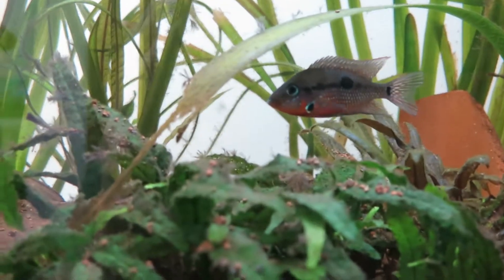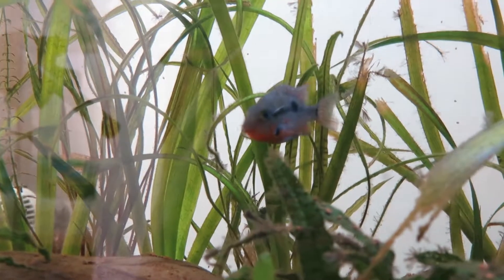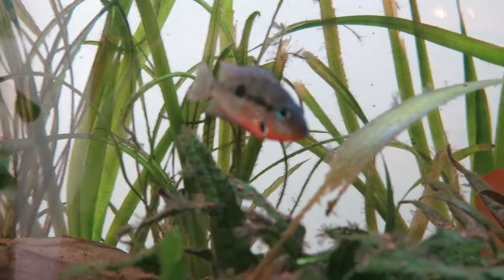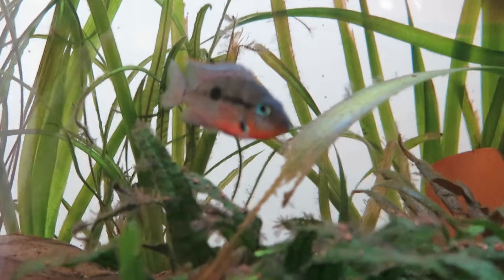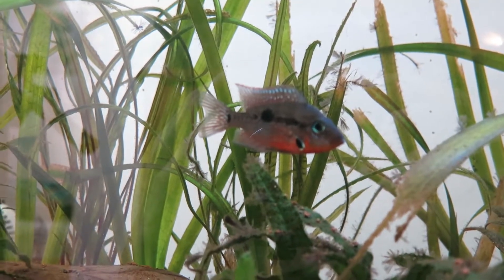I'm really sure that this one is the female because she guarded the eggs and the fry, but sadly she ate them — I'm sure it wasn't the rasboras, I think she ate them. But that was only the second time they had eggs, so I think I will get some fry in the future too.